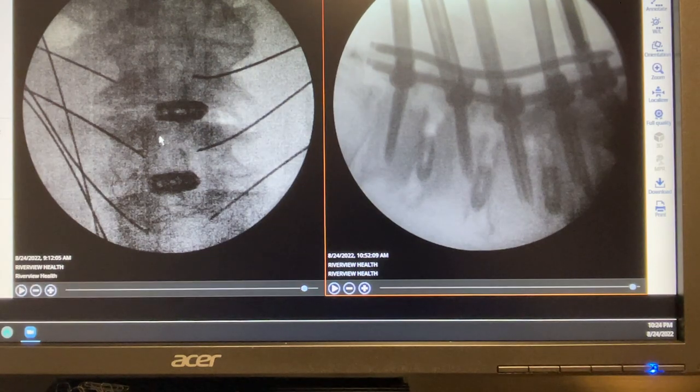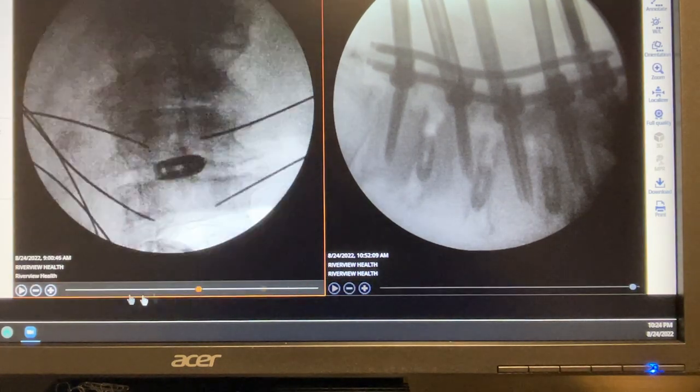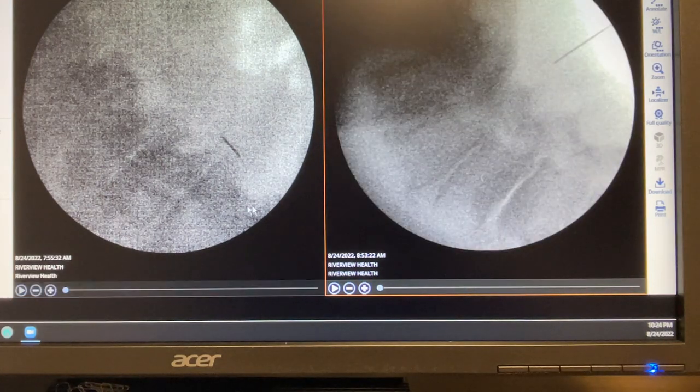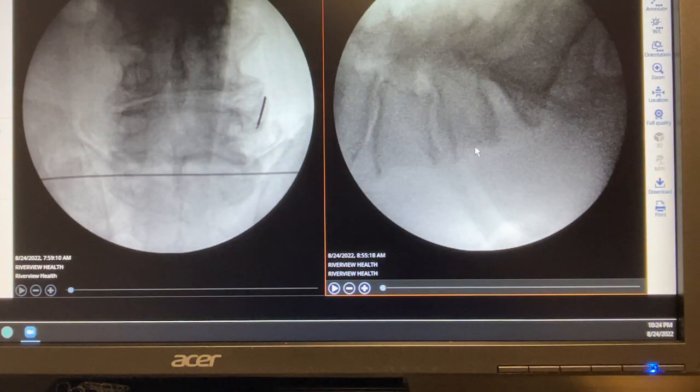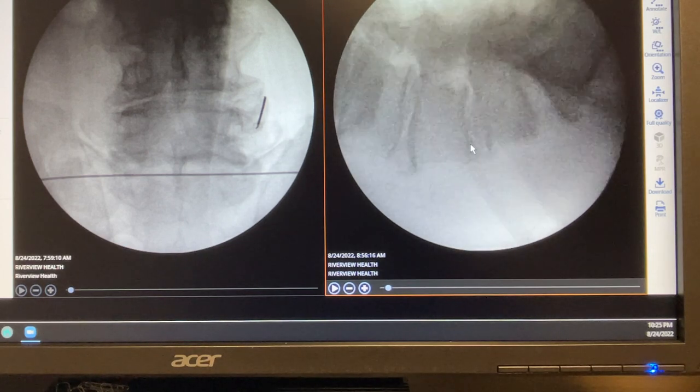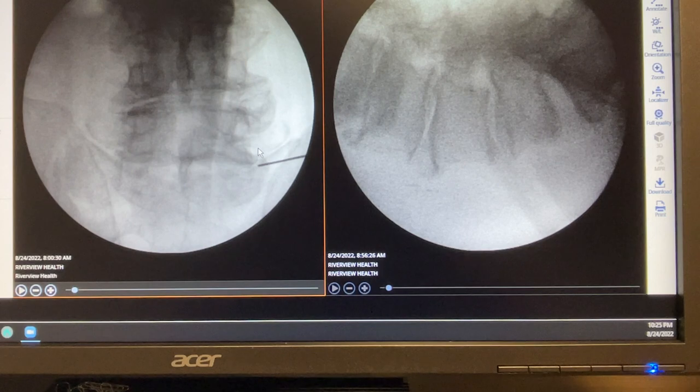These are the intraoperative films I'm going to show. With the high BMI, obviously imaging is going to be difficult, but with some technique we can get good intraoperative X-ray in the lateral view.